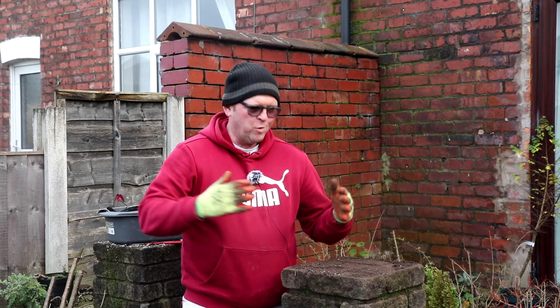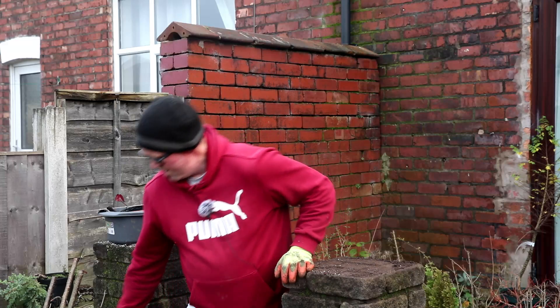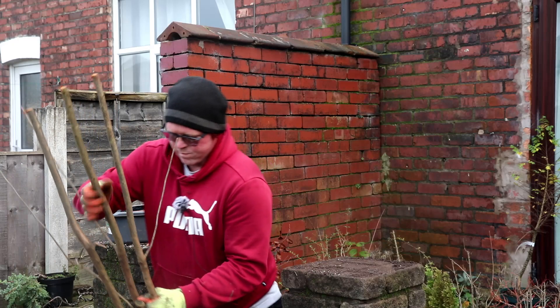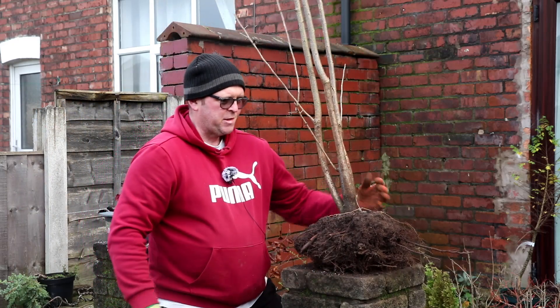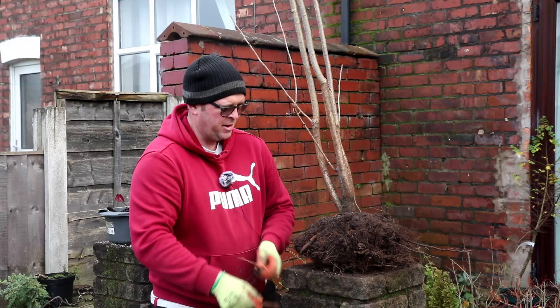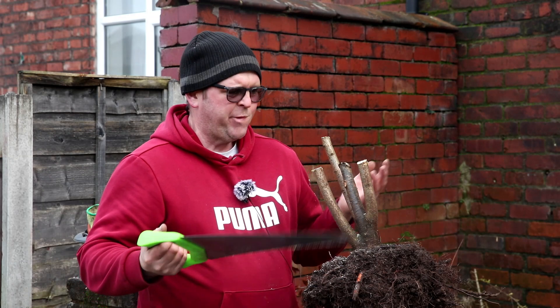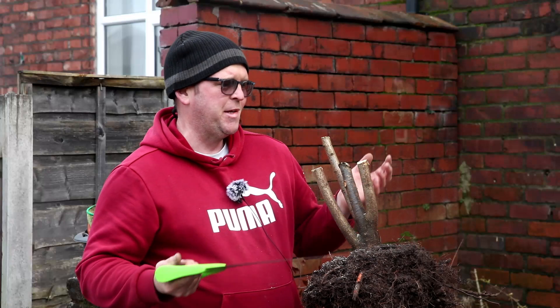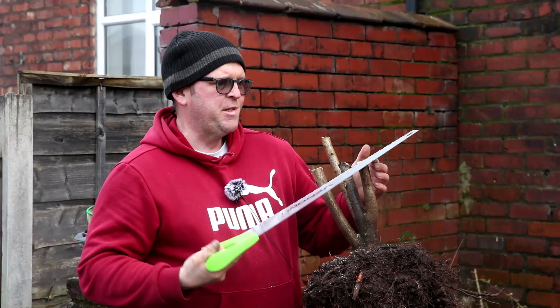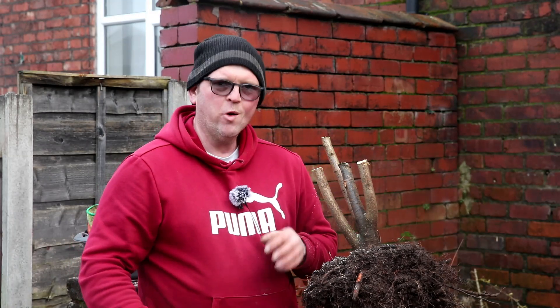The previous blackthorn was up against a wall — it was really awkward to get to, and it was getting dark, and that's why I couldn't get it out with many roots. But this one I had much better access to, and it's come out with all this lovely root, which is great. I'm not exactly sure what happened — I pressed record and it just stopped for some reason. All I've done is just cut these down, just to get them to a more reasonable height before I start working on the roots.